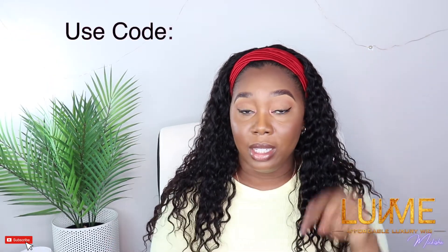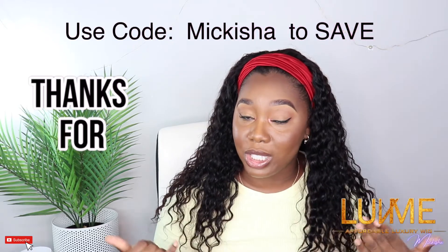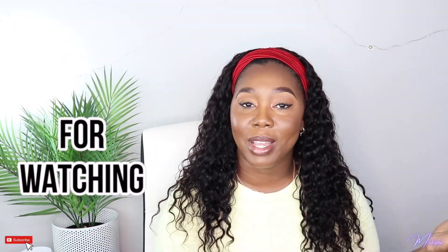Thank you Love Me Hair for sending me this wig — this wig is amazing, guys. Headband wigs are the way to go. I love the density on this; look at how full this ponytail is, extremely full. Definitely check out Love Me Hair — the link is in my description bar down below. Don't forget to use my code MAKISHA to save some money off of your purchase. I'll see you guys in my next video.